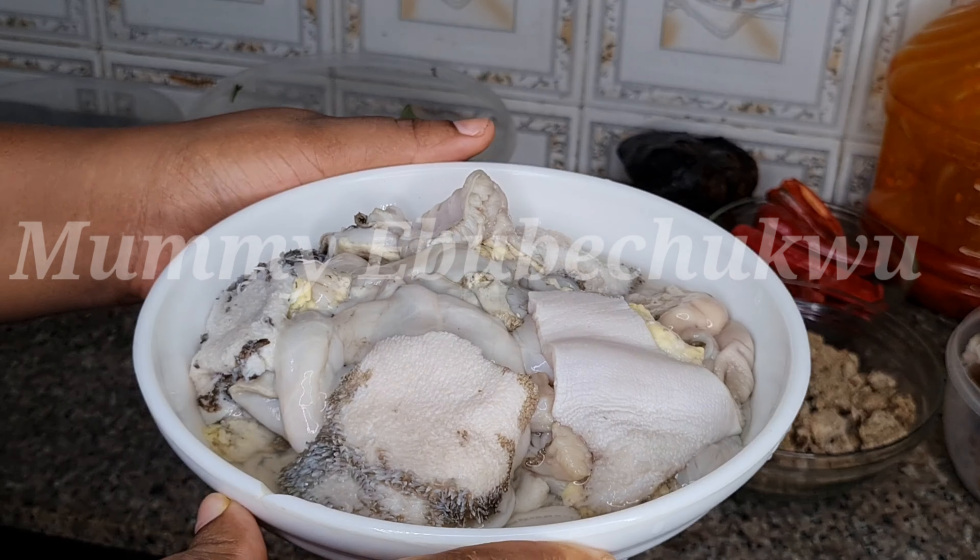I'll be adding rice seasoning — I like making use of it. I'll be adding half of the sachet; you don't need to add everything at once. Now let's pour some palm oil into the obono — this helps the obono start dissolving. Mix everything together and set aside. You can allow the meat to boil for about 15 more minutes.